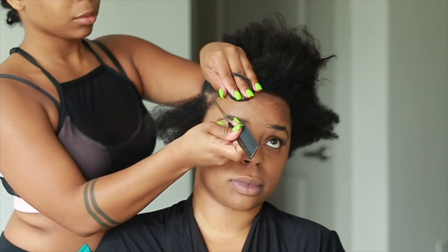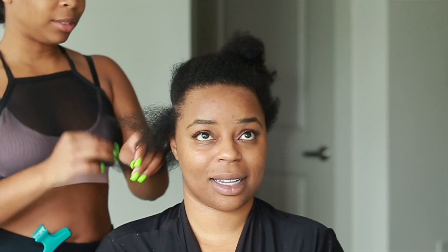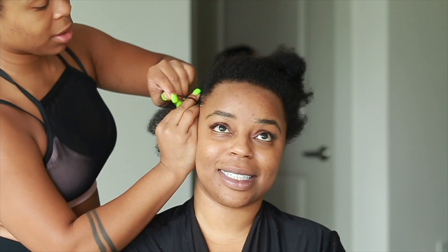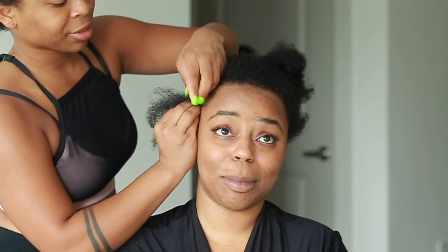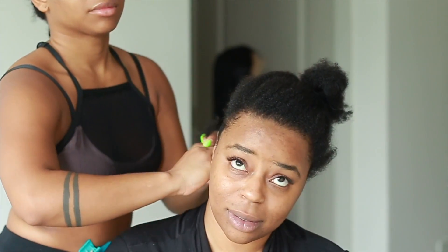Hey guys, it's Simone here. I am back with another client series. In this video I'm using my cousin Geneva, you guys have seen her in another video of mine. We're going to do something a little bit different — we are installing a unit on her. I feel like I laid and slayed this unit, it came out really good, so keep watching to find out how I did that.